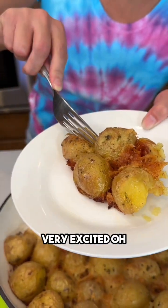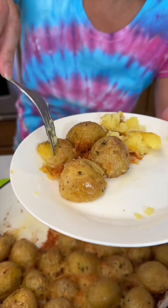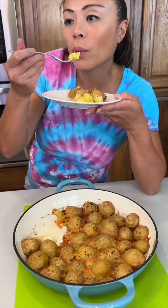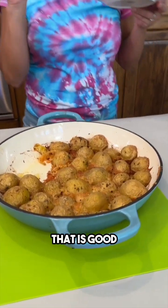All right, let's try a bite. I'm very excited. Steamy! That is good.